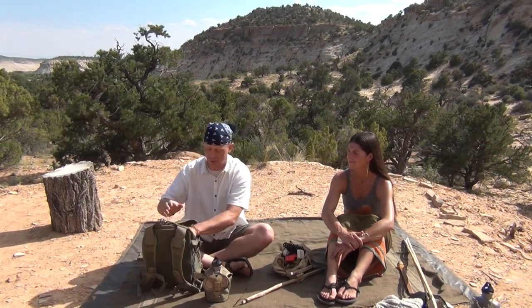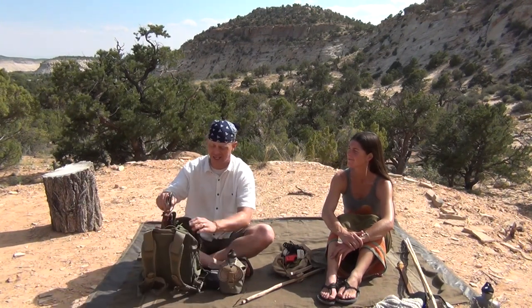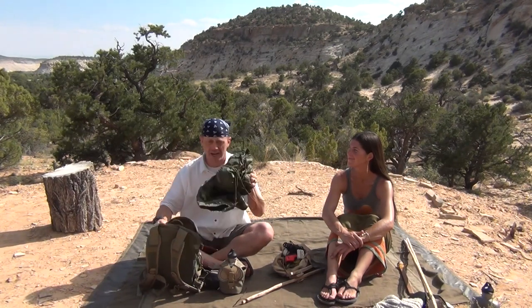Hey, this is Tyler with TJX Survival. Last month we did a video where I covered my little EDC kit in conjunction with some larger stuff like a canteen, parang, and a poncho with my Grey Ghost throwback bag. But today what we're going to cover is some traditional with a little bit of modern-day knowledge type of survival kit.